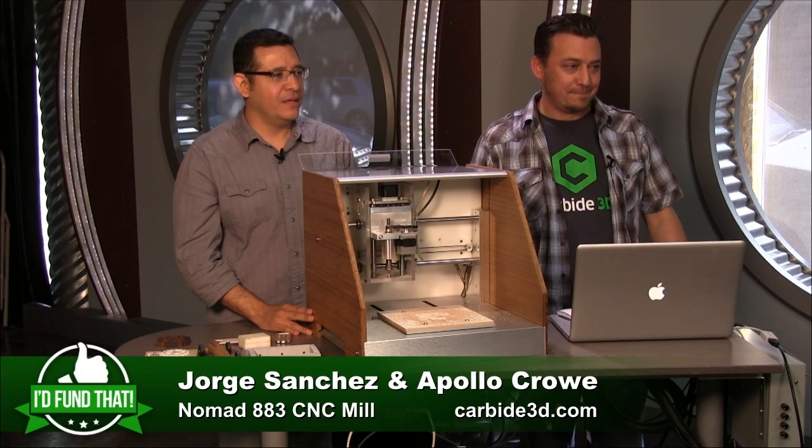You've already blown away your Kickstarter goals. It makes sense — I'd fund that. Three yes votes from the panel.